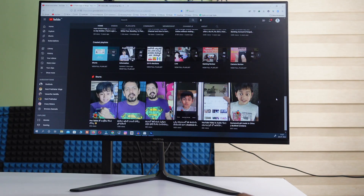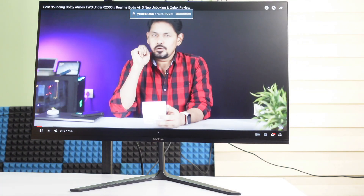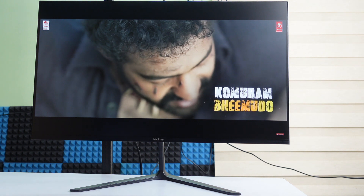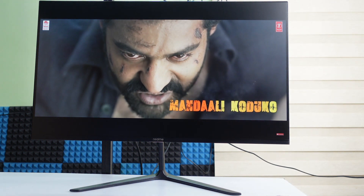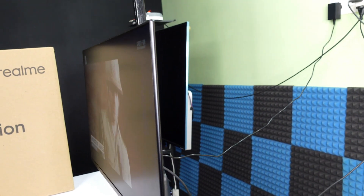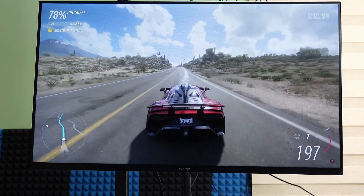Talking about the display: it is a Full HD LED monitor with resolution 1920 x 1080. The monitor refresh rate is 75 Hz. The display supports 16 million colors. It is a flat display with a 16:9 aspect ratio. It supports wide viewing angles and a blue light filter. For gaming, it supports FPS and RTS profiles.